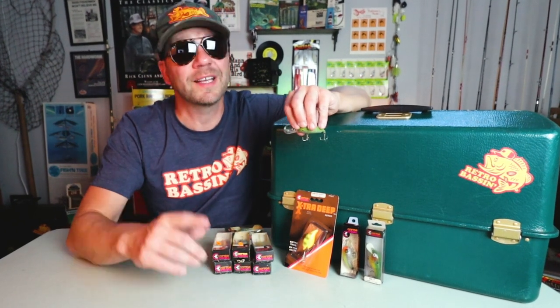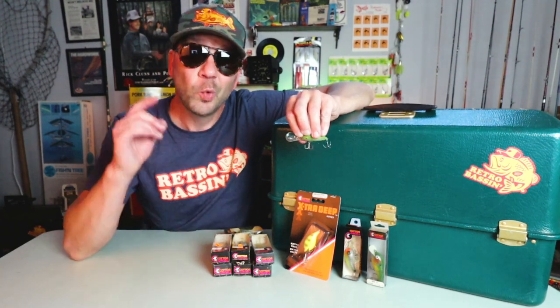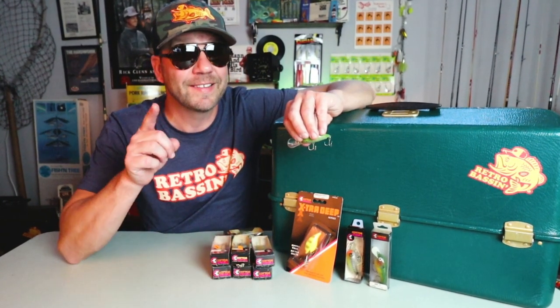I love crankbaits for bass and everybody knows the Cotton Cordell Big O. Well today on Retro Bassin' we're going to be fishing with a Big O that you don't know.